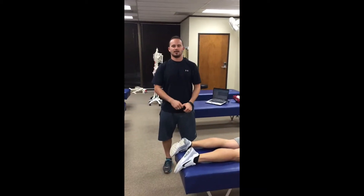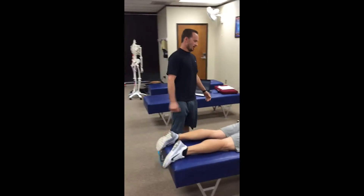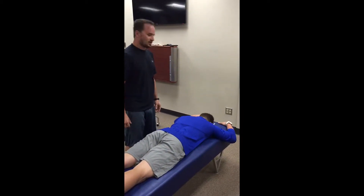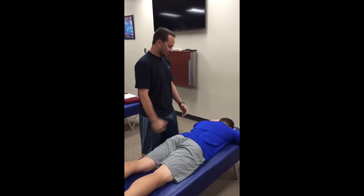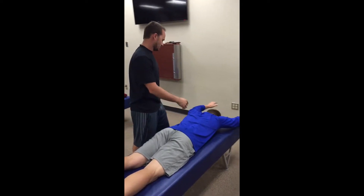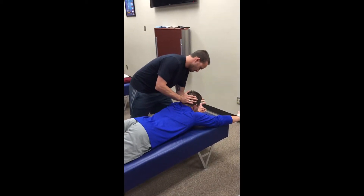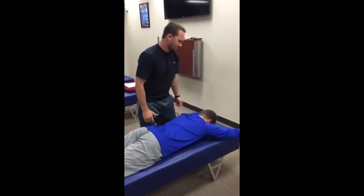Rob Neuenschwander week 9 AK video. First, I'm gonna have the patient lay supine in a Superman position and check the neck extensors. This is associated with the lumbar spine. I want you to extend. I'm gonna apply pressure — hold it. That's five out of five.